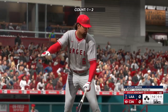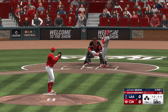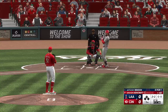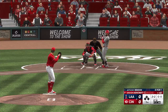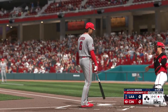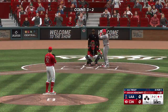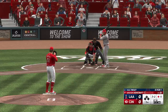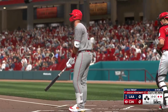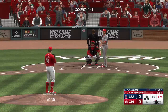Here we go — top of the third, scoreless game. Anthony Rendon up to the plate — the 1-2 misses to even the count. Swing and a miss, struck him out, one away. Here's Mike Trout — struck out swinging his first time. Top of the third, no score. Cuts and misses — it's a strikeout.